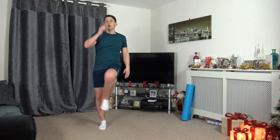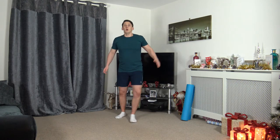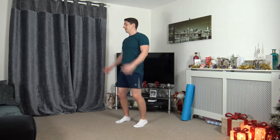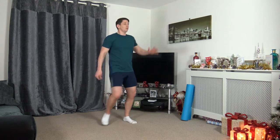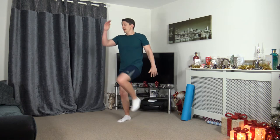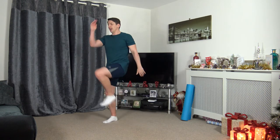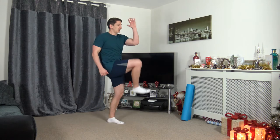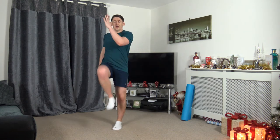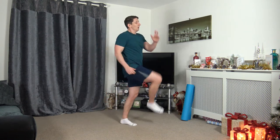Next one — knee to elbow around the room, or you can do it on the spot. 3, 2, 1, up it comes. Squeezing those core muscles, nice straight back, facing forwards. Keep that going — remain active, feeling good, feeling positive. Keep that flow going. Ten seconds to go — don't worry if you can't get that knee all the way up, it really doesn't matter. 3, 2, 1. Excellent.